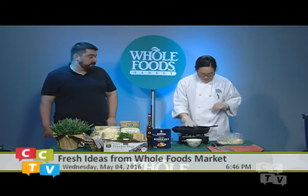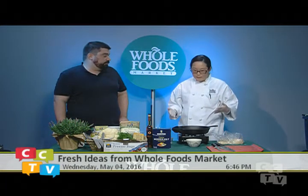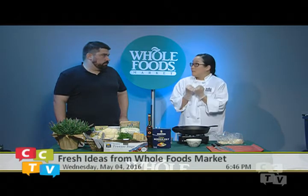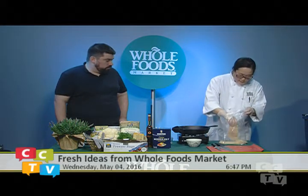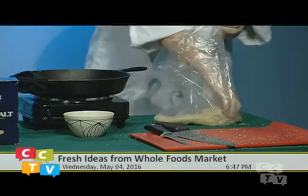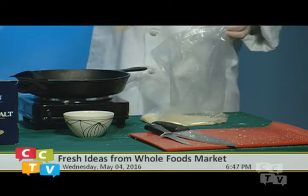Cast iron is great — the best part is that it holds on to heat. It's a powerhouse of heat retention, so it gets super hot and stays super hot. When you put your chicken in there's a drop in temperature, but the cast iron can weather that much better than a regular pan. The oil is not quite up to temperature but that's okay — with this method the crust will stay on.